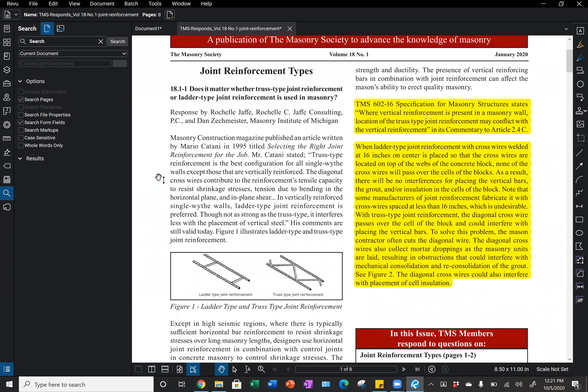Where ladder type joint reinforcement with cross wires welded at 16 inches on center is placed, the cross wires are located on top of the webs, so none of the cross wires will pass over the cells of the block. As a result, there will be no interference for placing vertical bars, grout, or insulation in the cells of the block. Some manufacturers do make joint reinforcement with cross wires spaced at less than 16 inches on center, and that is also undesirable.